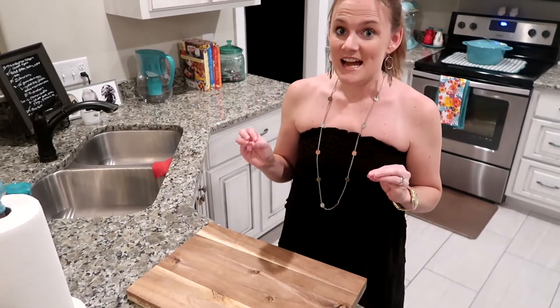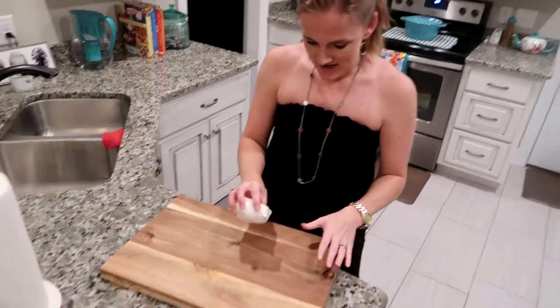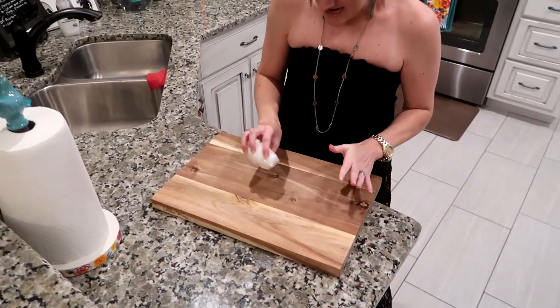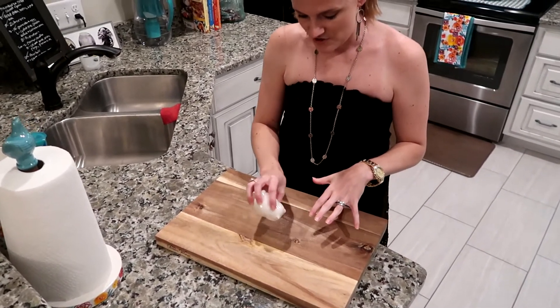One of the problems I had is I did not know how to daily clean it, so I'm going to quickly tell you. You just take some salt, put it around there, and if there's any stains on it already, you just dump a whole bunch of salt on the stains.